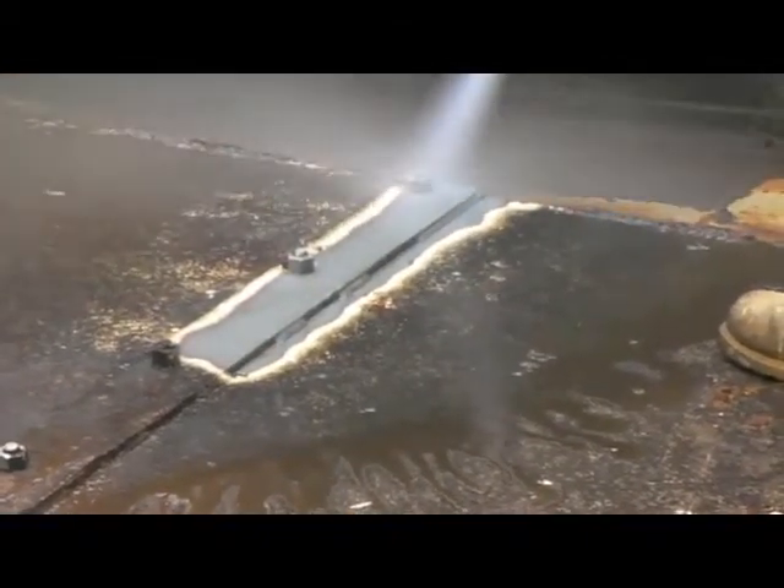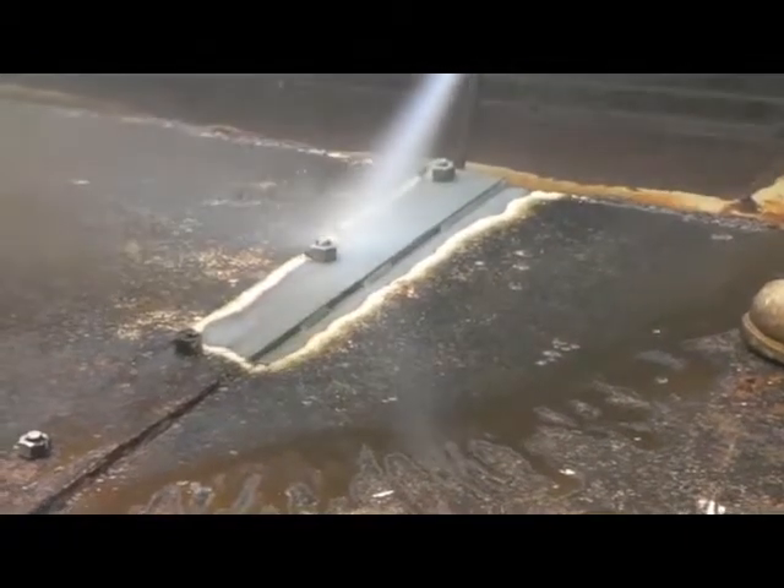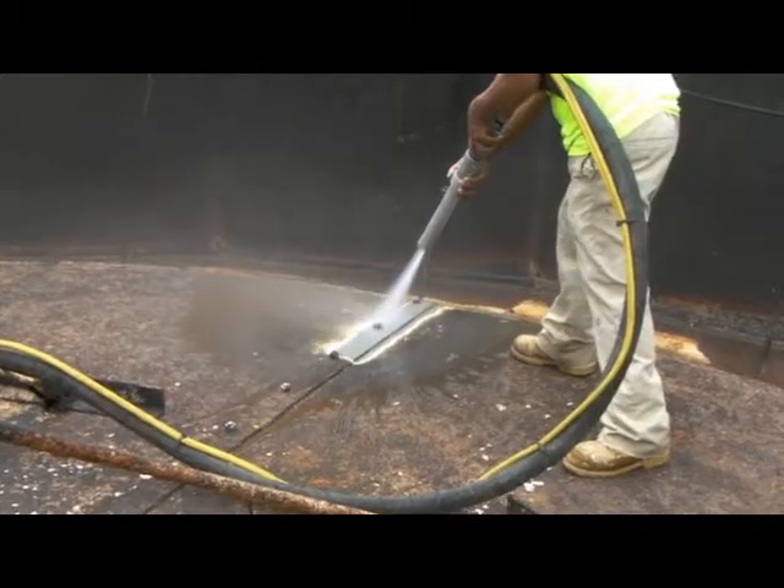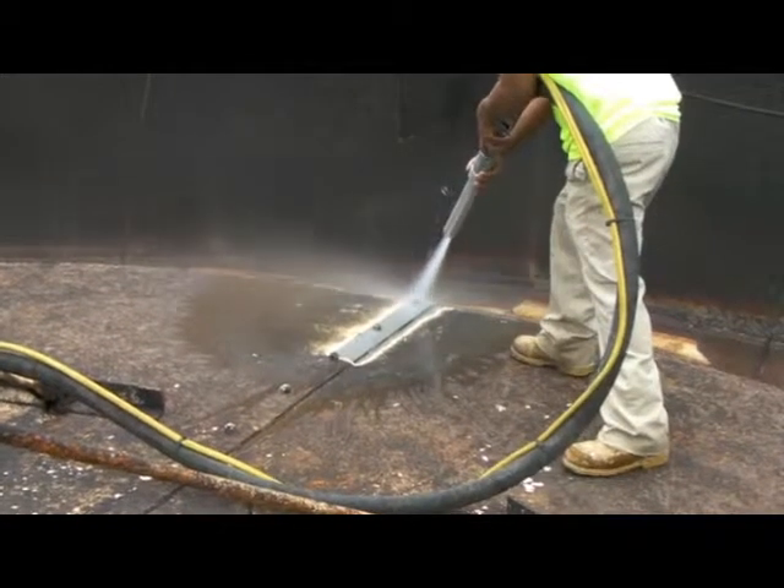The units are fully air controlled, but electric dead man capability is a standard feature on all models. This is a unique feature required when working in the basket.